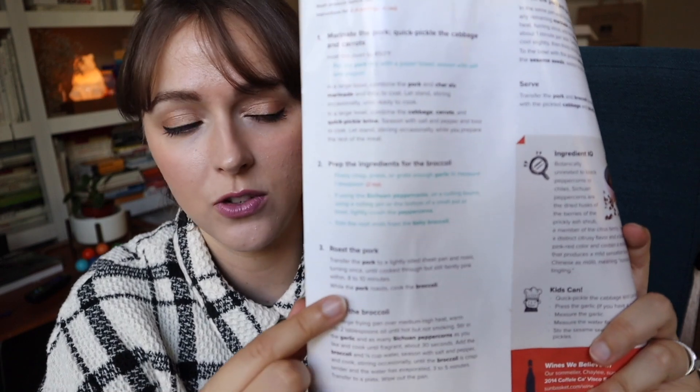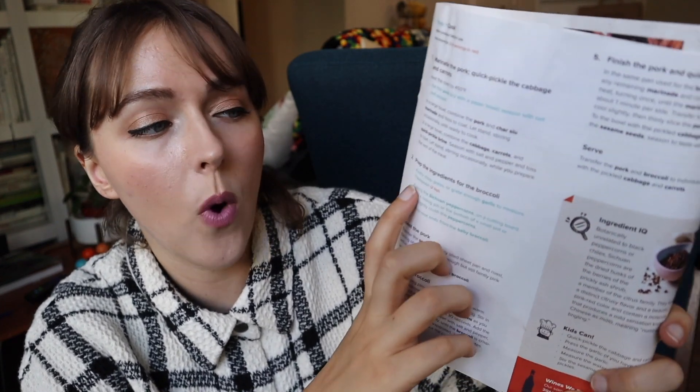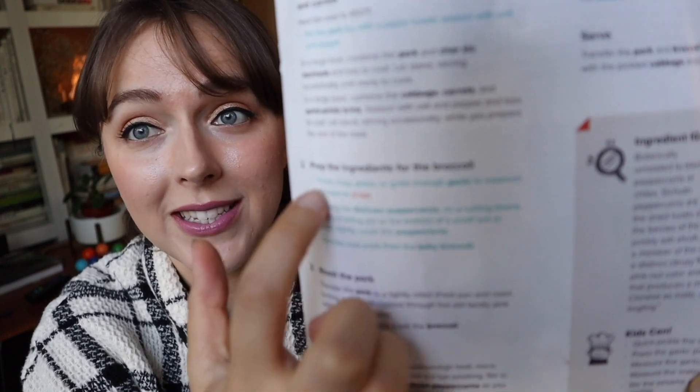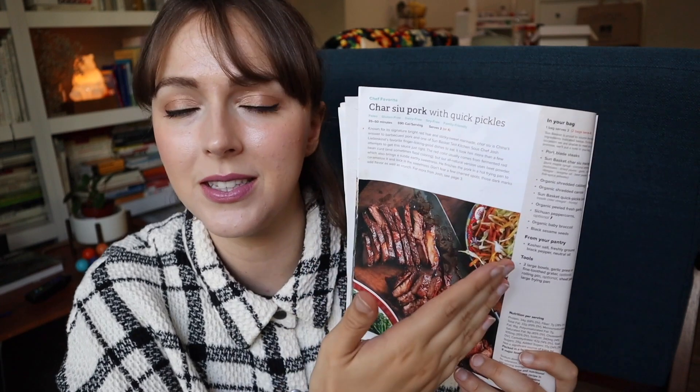For example, for the char siu pork with quick pickle that we cooked last week — it was terrible, it was not good, but I'll talk about that in a bit. Sometimes they tell you the proportion of the ingredient in the instructions. For the garlic, they give you the garlic and say 'measure one teaspoon.' But they say it in big text. It would be so much easier to have a list, just like HelloFresh — they give you a list and it's so much easier to see.